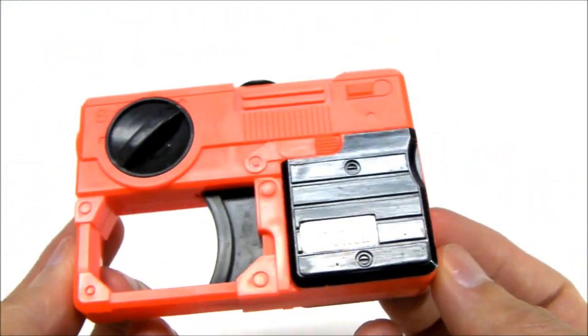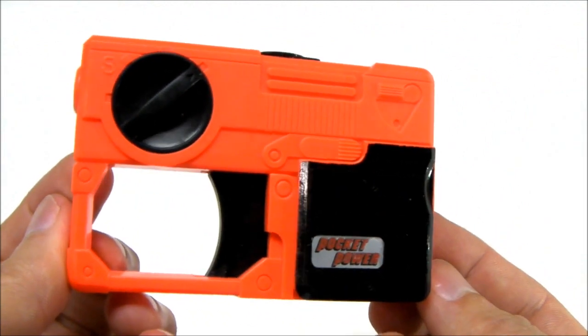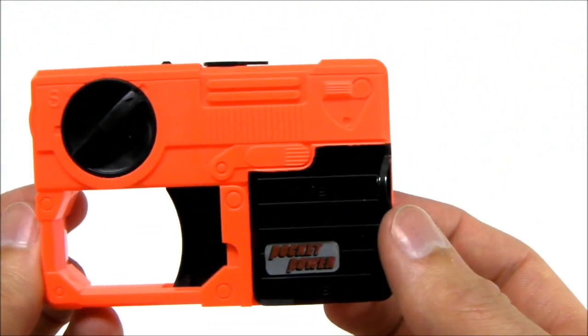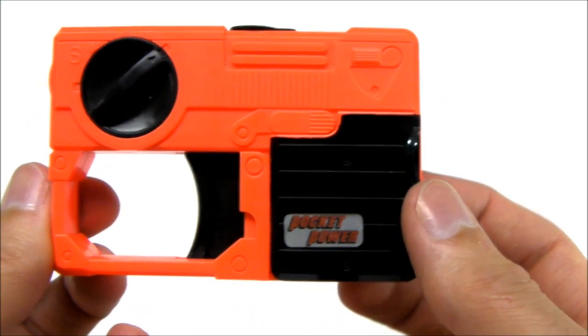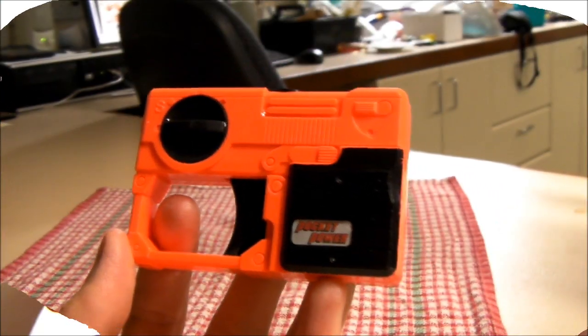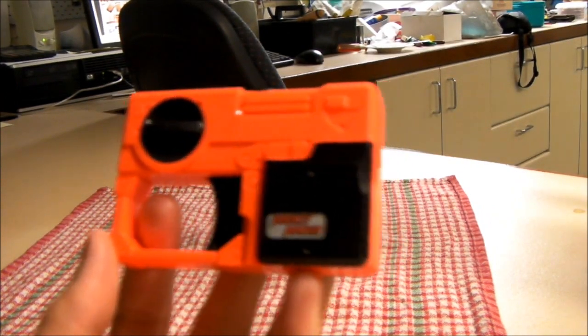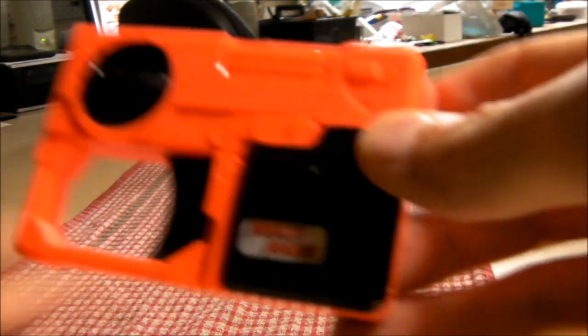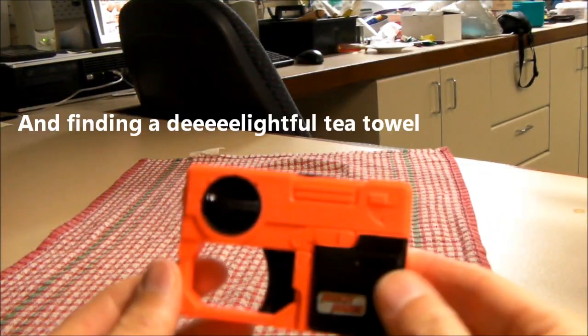Very tricky. There is no base or anything to this one — it is what you see here, the whole kit and caboodle. I will subsequently go fill it up with a bit of water and give it a little test. Having recently returned from filling the Trick Squirt up with water to give it a test.